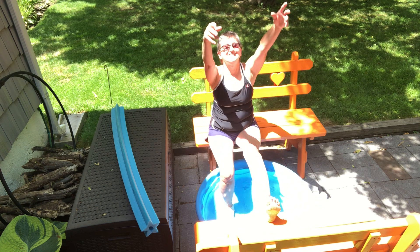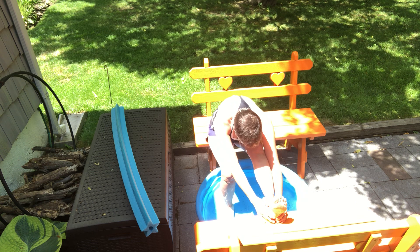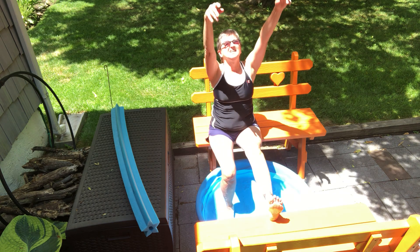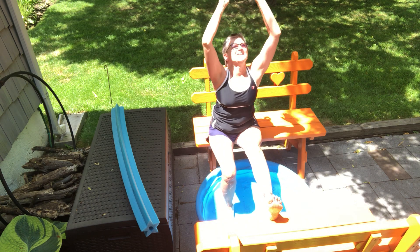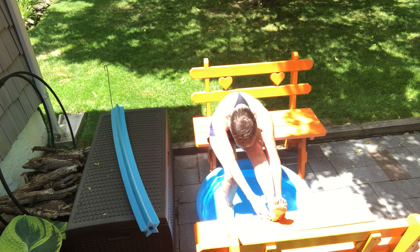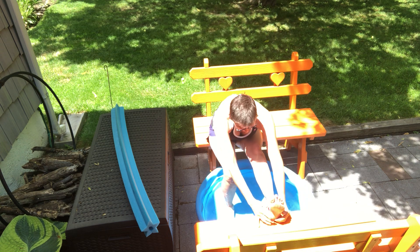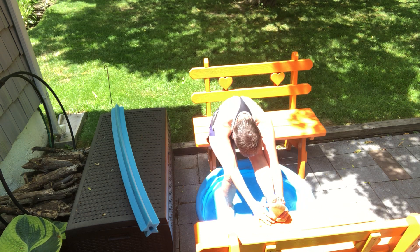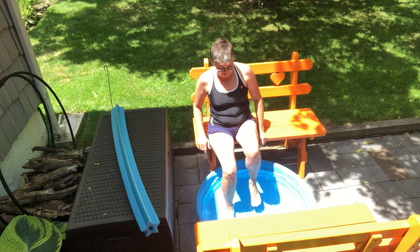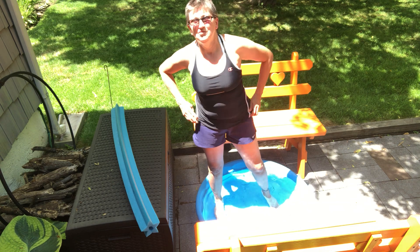Let's try it on the other side. We're going up and back, we'll stretch over the leg with an exhale. Let's roll it up. And again — exhale, stretch over the leg. One more time. And we'll roll that up. That felt pretty good.